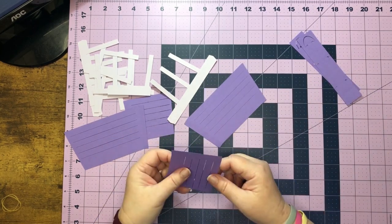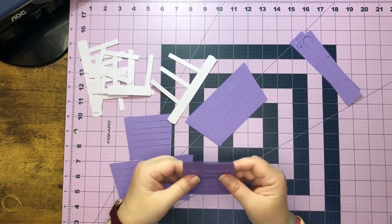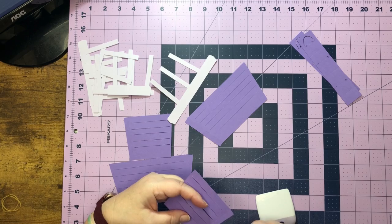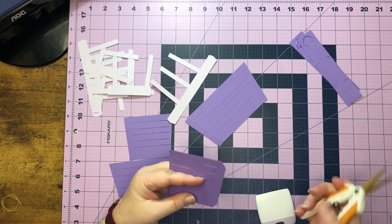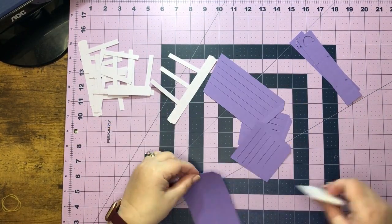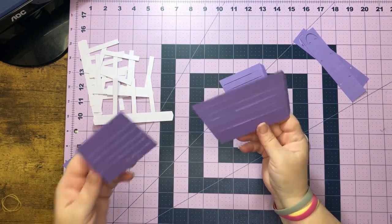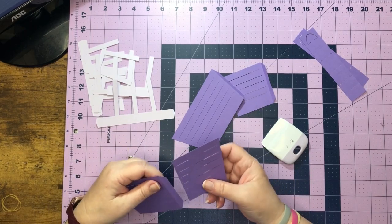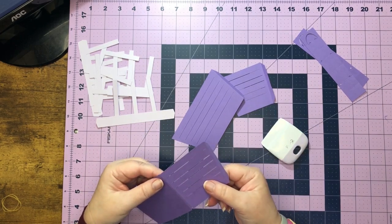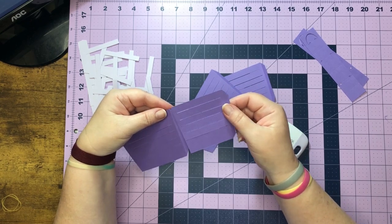The first thing we can work on is our score lines. I'm going to go ahead and fold all of the score lines on these pieces. I'm also going to snip the edges here on my ends. Once we've worked our score lines on our base - our basket - we're going to take one long piece and one short piece and adhere it to the side that doesn't have the tab.